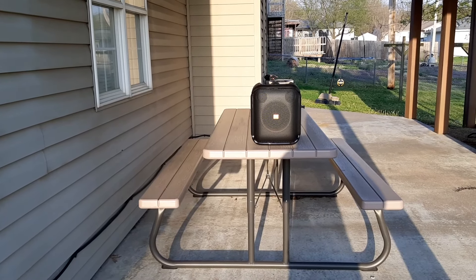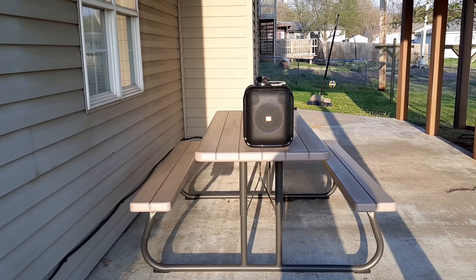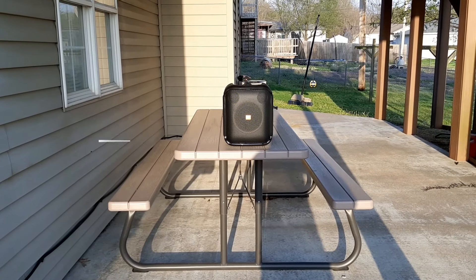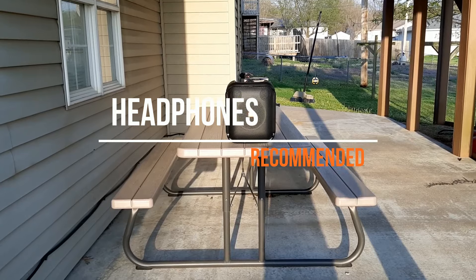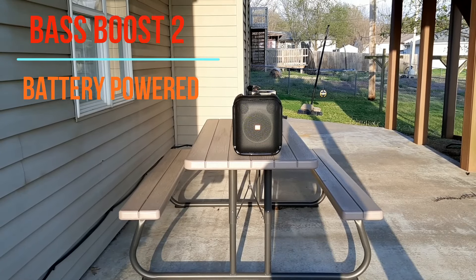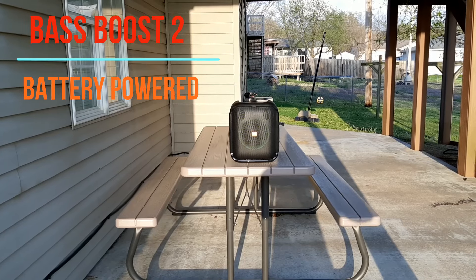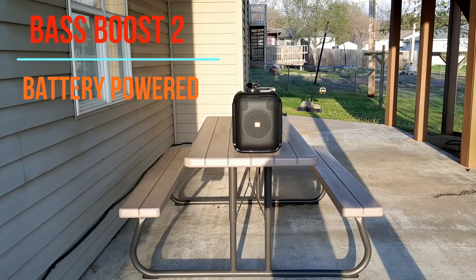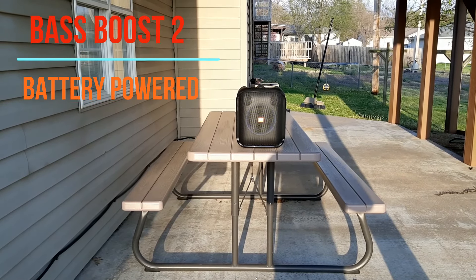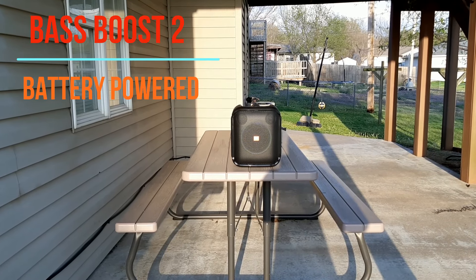I'm gonna try this — every dog in the neighborhood's barking when somebody walks by with their dog anyway. We're outdoors, this is on bass boost, just doing a little sound check running off the battery. Wind's blowing a little, we'll try it anyway at forty percent. It's getting a little bit of boost off the side of the house.